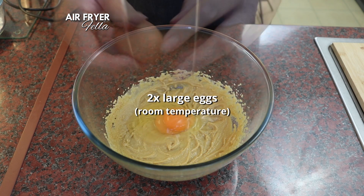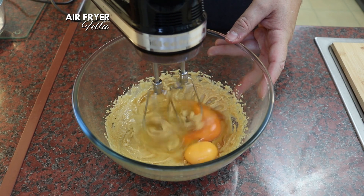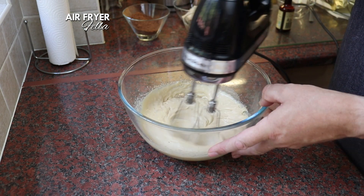Next, add two large eggs — these should be at room temperature — and a teaspoon of vanilla. Again, using your hand mixer, whisk until the mixture becomes thick, pale and a bit foamy. This is going to take a few minutes.